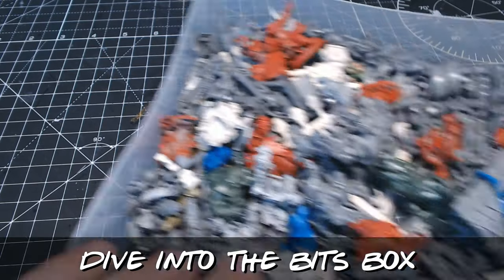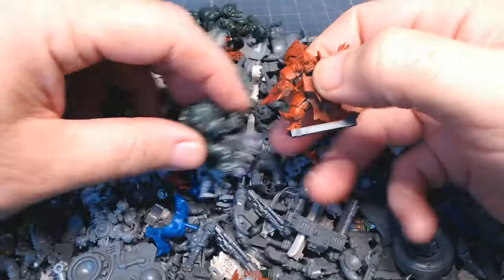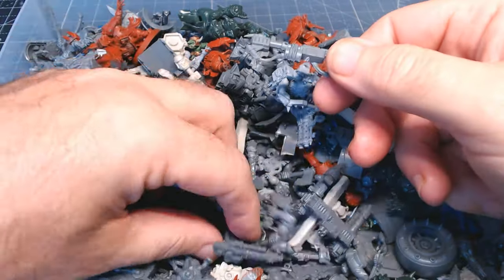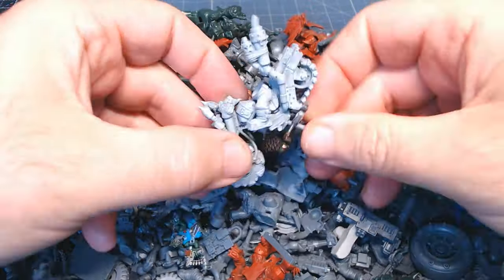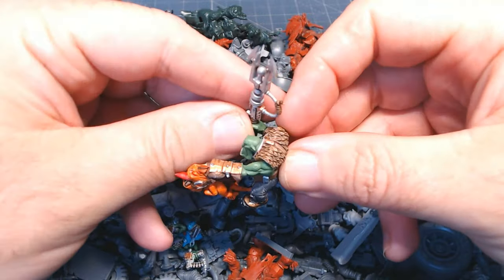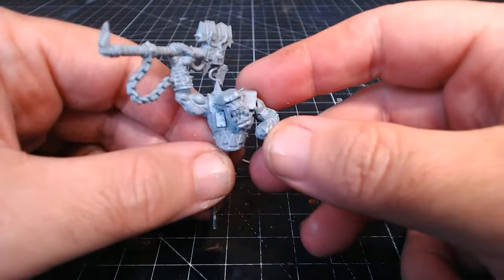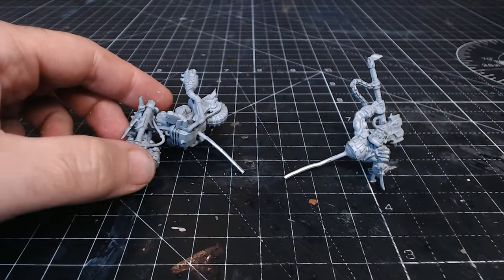Let's get into the bits box. This bits box has been around for quite some time — probably been in the cupboard for about a year. There are quite a few bits and pieces in it, partly assembled. There are Blood Bowl orcs I never quite got around to playing, plus a whole variety of arms, legs, bits and pieces, and obviously bits of bikes — three bikes that came with a set bought years ago.